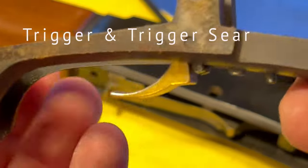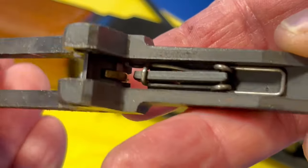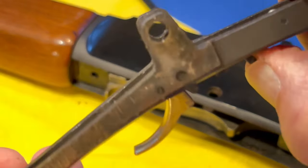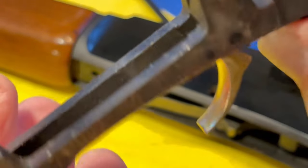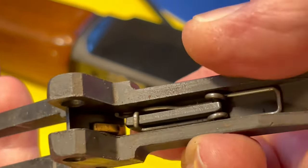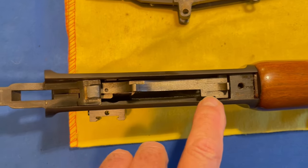There is your trigger right there. And this is your little safety — that thing is under tension. You can see it rocks up just like that; it's got a little spring load. We have the receiver guard off and now we can look down into the receiver itself.